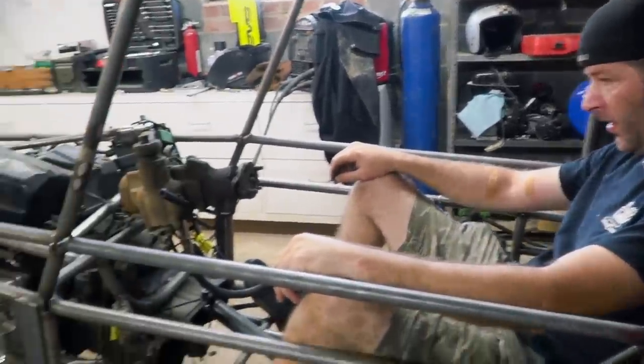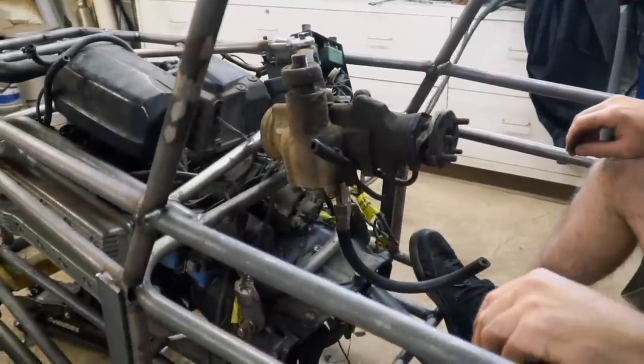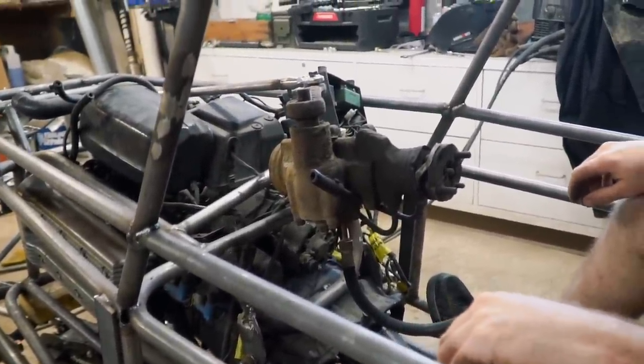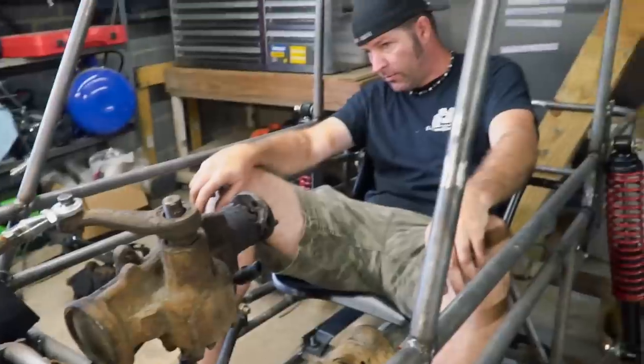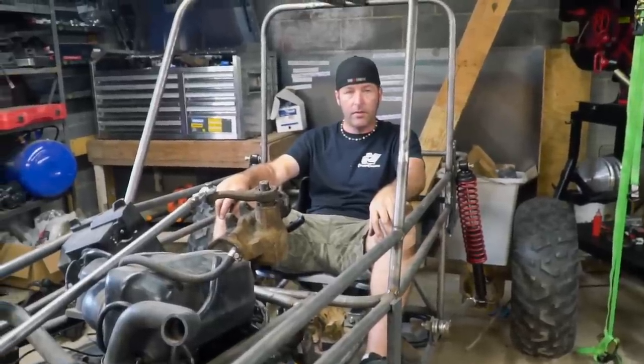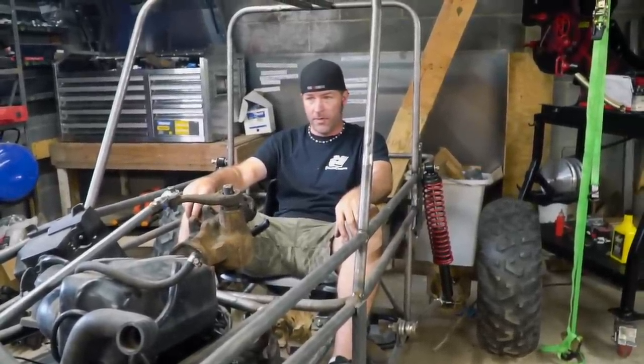Sweet, I'm liking it. I wish that steering box was a little bit lighter though. It's a lot of weight to have right there, but it doesn't seem like it's going to be in the way of anything. We could replace it with a smaller, lighter unit.